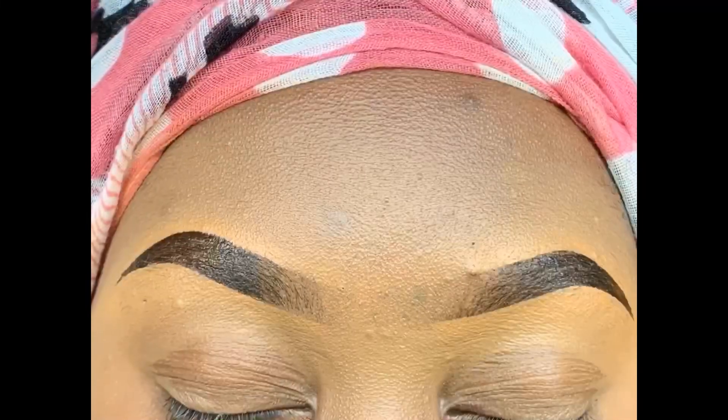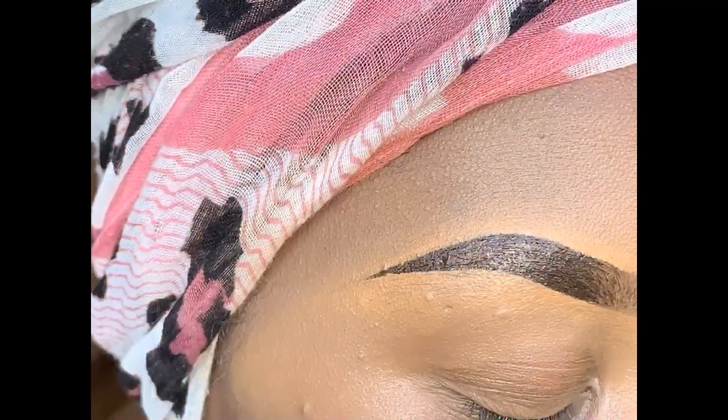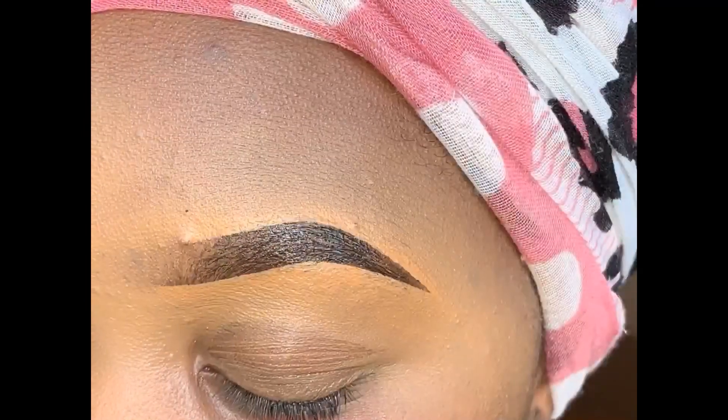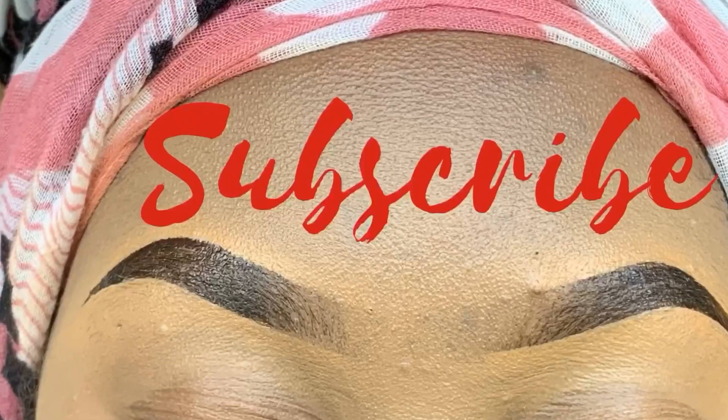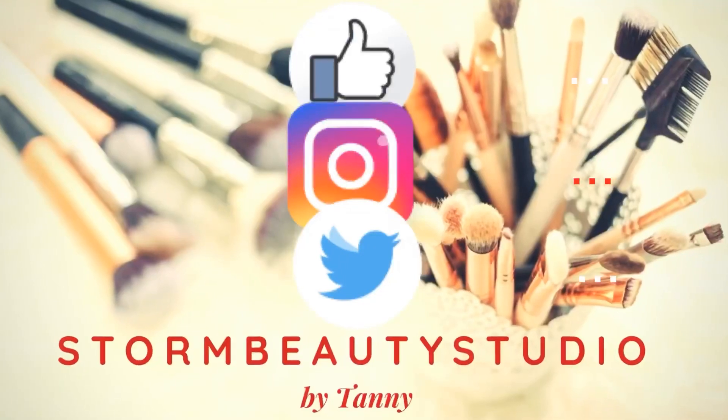I hope you guys enjoyed this tutorial and it helped. Thank you so much — don't forget to subscribe, and I will see you guys in my next video. Follow me on social media.